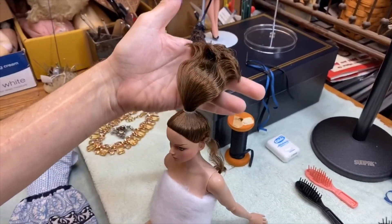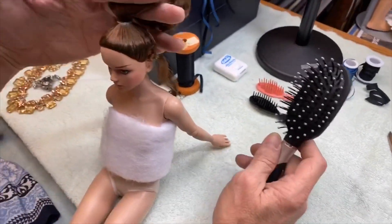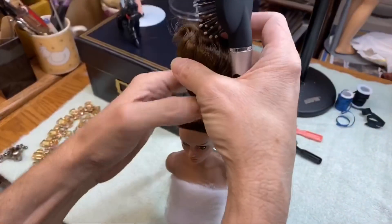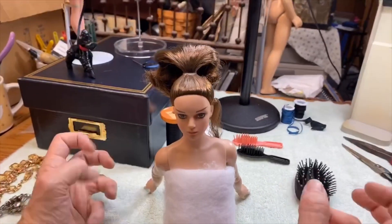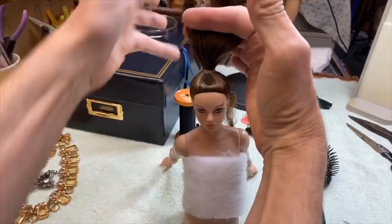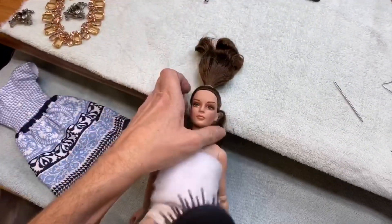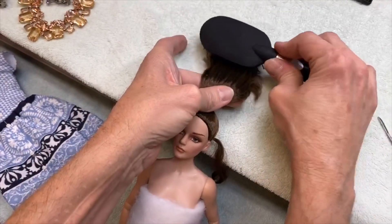Chad shows the brush he uses — a standard hairbrush. With Barbie you have to be very careful to hold the hair while brushing so you don't pull it out, and he does the same here even though Grace's hair is so nice. He describes the hair as feeling like she just got out of the shower with conditioner — soft and wonderful. If it halts at the end, just brush right through; you can lay her on a table with a towel.